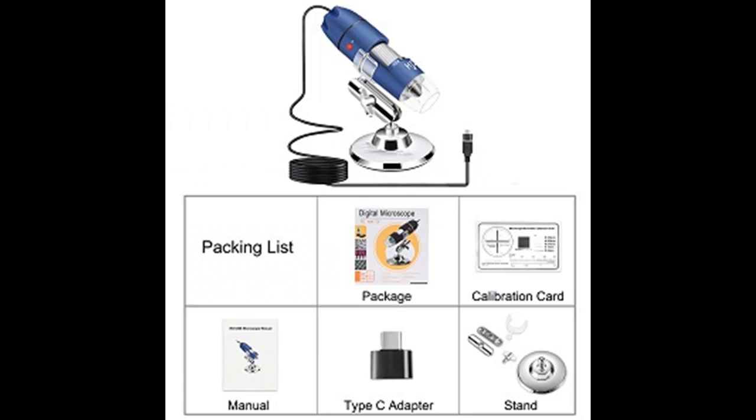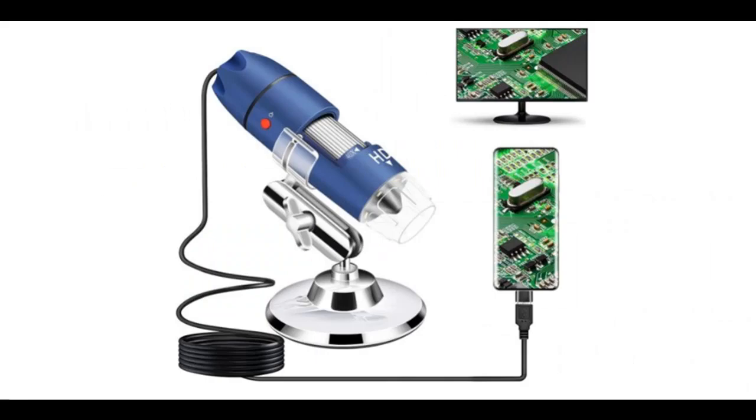Plug and play — no additional settings are required. Just plug the microscope into your device and open the app to get the image. It is compatible with Windows, Mac, Android, and Linux devices.